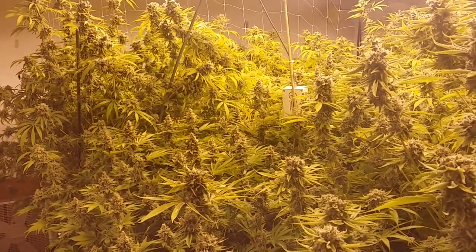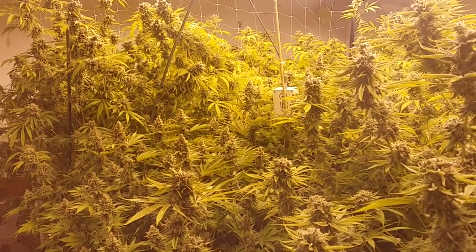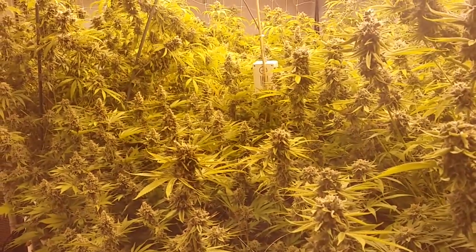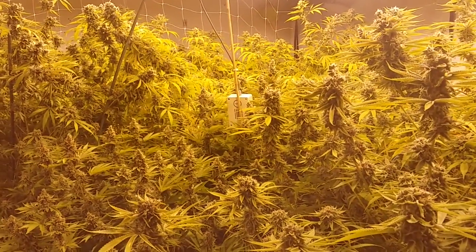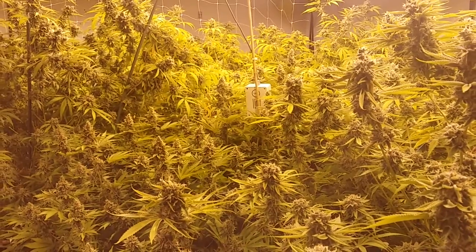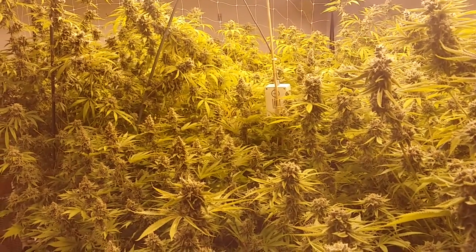Bear with me guys — I fully intend on following through with the no-till talks. I think during the harvest process, when I strike the beds down, it'll be a great time to shoot a video and talk about the soil and the plant's union with the soil, because we'll have a really good look at my beds with no plants in them starting my fourth cycle.